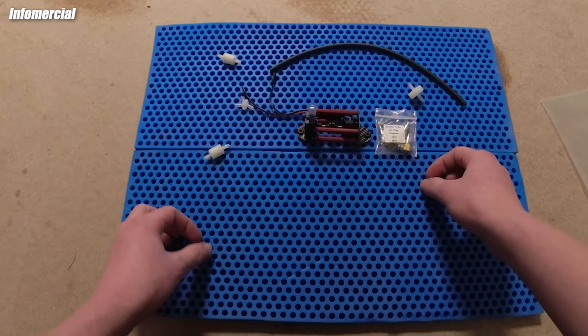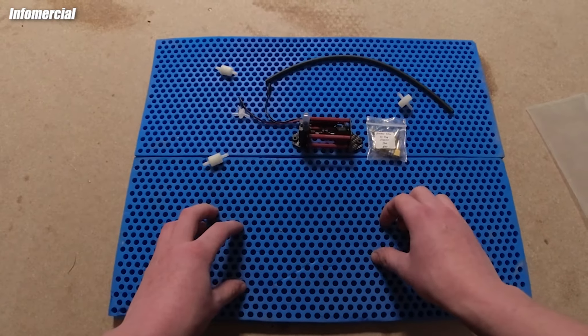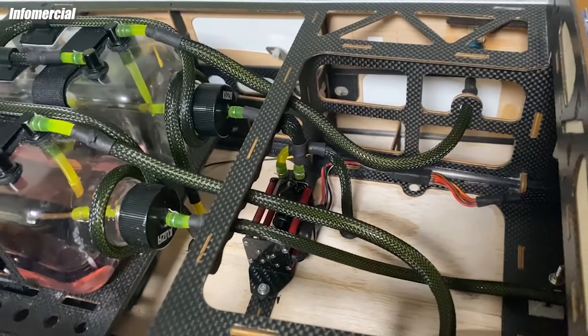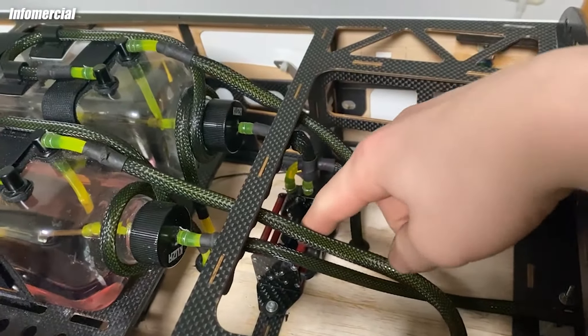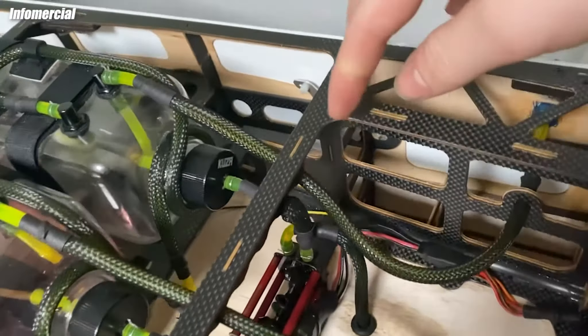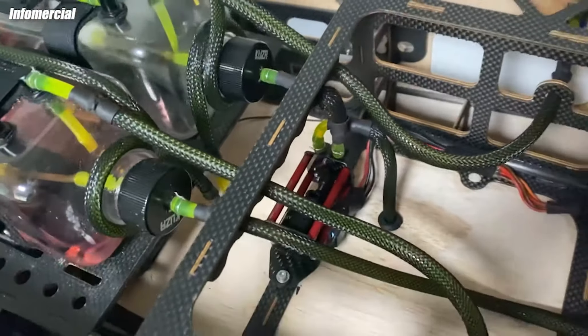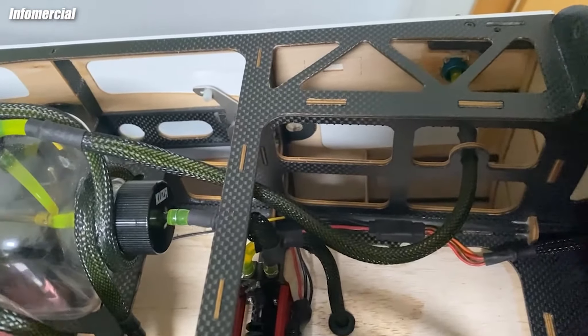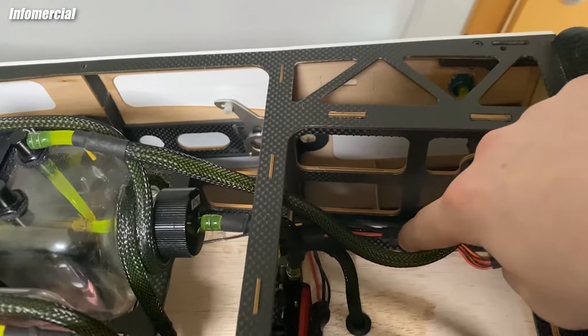That's everything included in the package — you don't need more than this. Now let's switch to the installation part. The installation of the pump is really simple: you only have to drill two holes in the wood where you want to place the pump, then screw it in and the pump is ready to go. The only remaining thing is to connect the pump with the receiver.